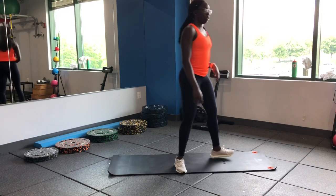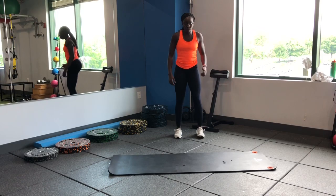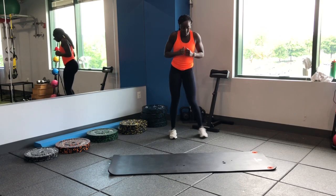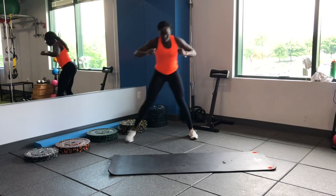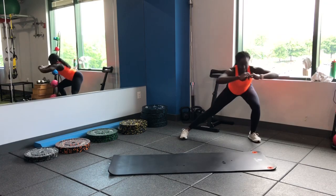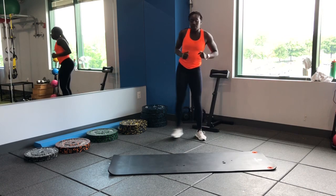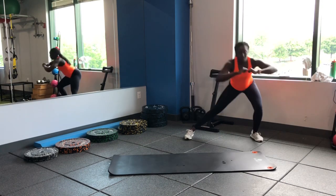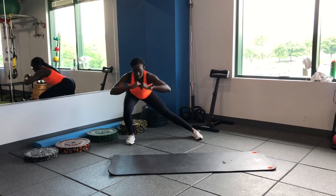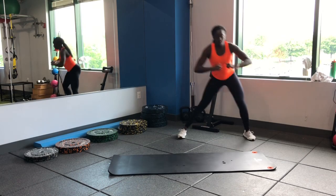Great job guys — let's get about a 45-second break, then head back in for set number two. Starting off with our lateral lunges, going side to side. Make sure we're dropping down, pushing those hips towards our heels. Trying to keep our foot, knee, and hip all in a nice line. The leg we step out on is doing the work — keep those feet pointing straight, work those glutes, sit back into those heels.